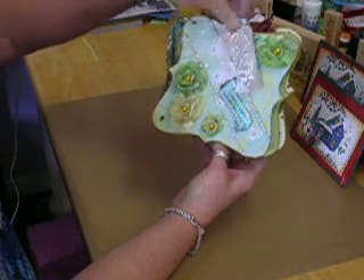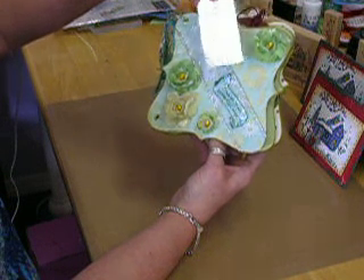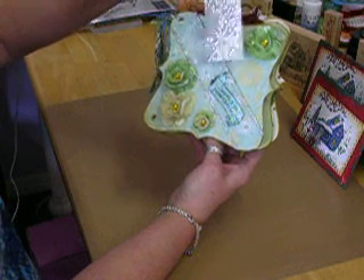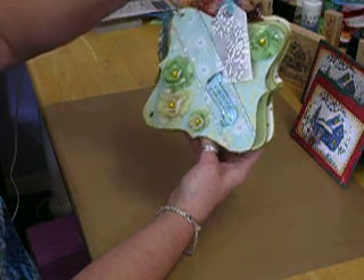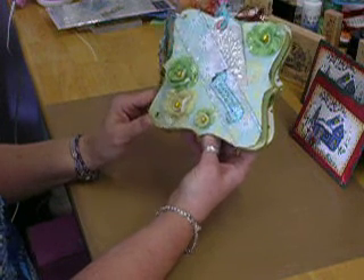I got the little tin tags — tin metal tags, or whatever — from Belinda. They're beautiful, Belinda, and I thank you so much for that. I think that adds a lot of shine and sparkle to the holiday season.